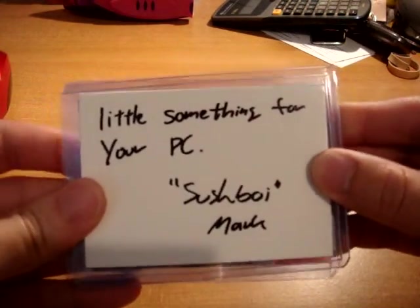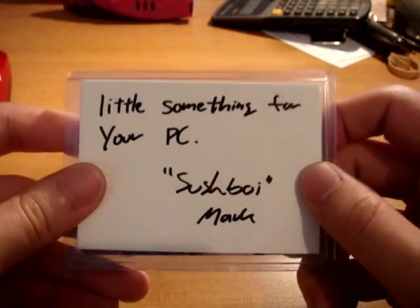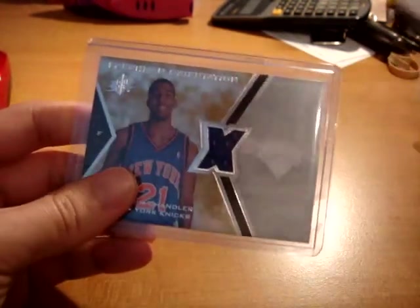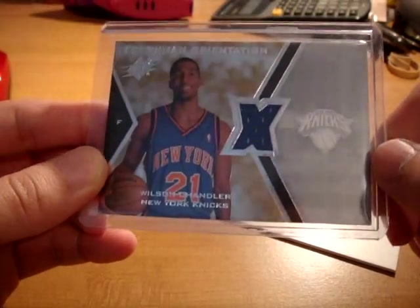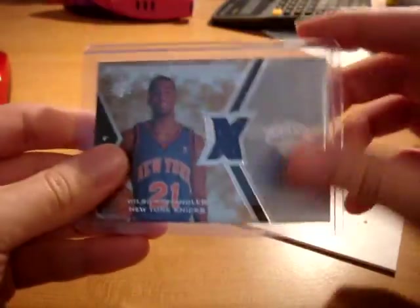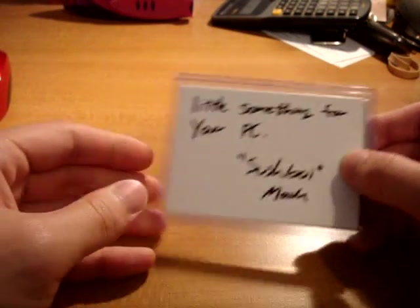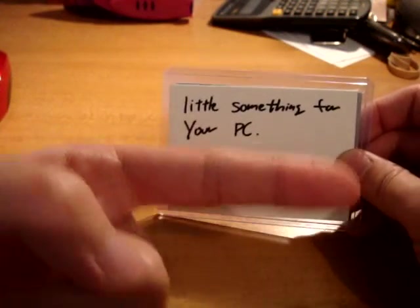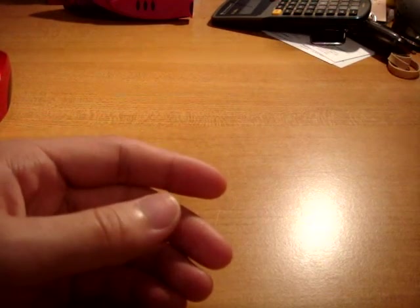Next up is a small package from Sushboy — a little something for your PC. Sushboy Mark, I really appreciate this, you really didn't have to send me anything. He sent me this very nice rookie year SPX Freshman Orientation jersey card of Wilson Chandler, which is a card I don't have. So I'm really appreciative of that. I'll link Sushboy, aka Mark, to the right or the bottom as well. Please subscribe to him — a lot of great members on YouTube that I've had the pleasure of meeting.